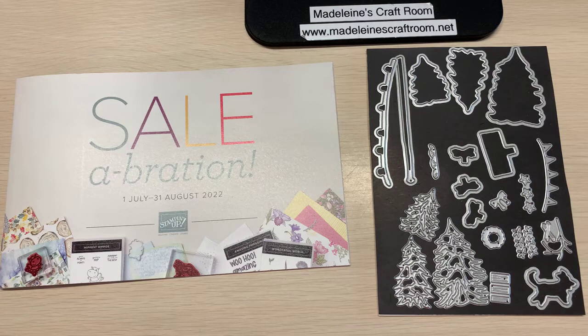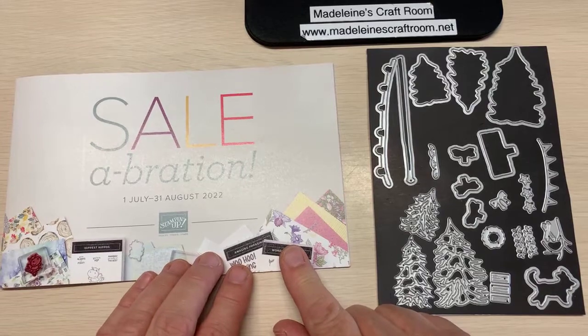This is Madeleine from Madeleine's Craft Room and I am a Stampin' Up! demonstrator from Vancouver Island, B.C. And tonight I'm going to show you another celebration product.